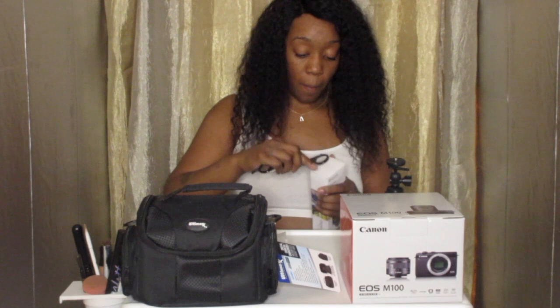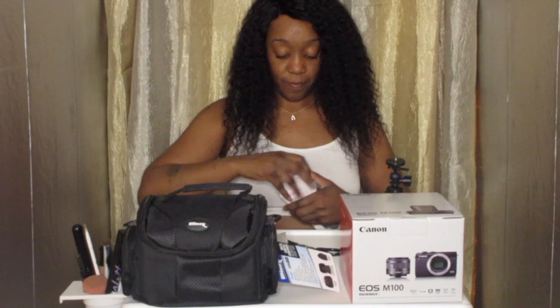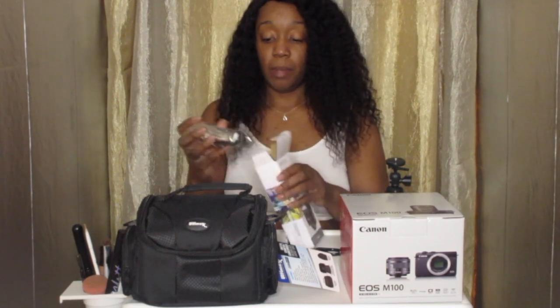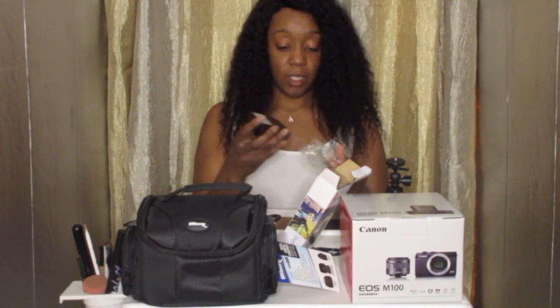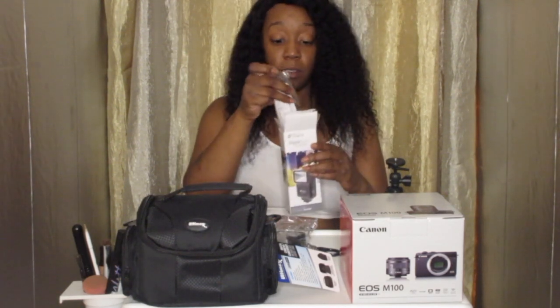Then we have the digital flash that goes to the camera. I've never actually had one of these, so I'm excited. I don't know if I need a flash, but it's still good to have. It looks like it sticks somewhere — it's really cute. This is just like a little flash for it, and it has like these little buttons on the inside. That's a little flash that goes on the slide.